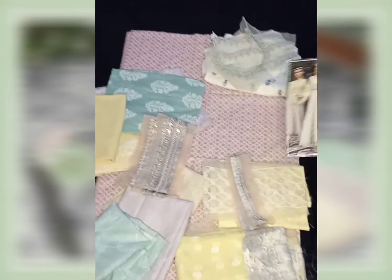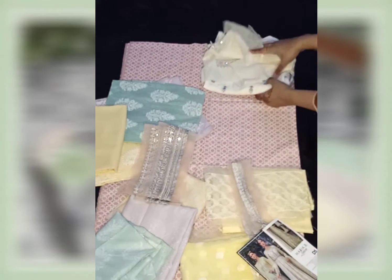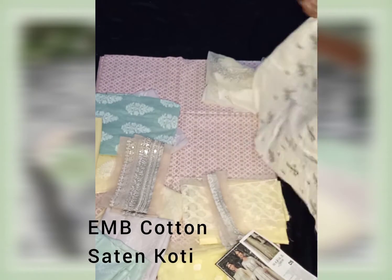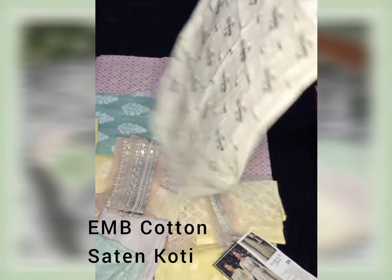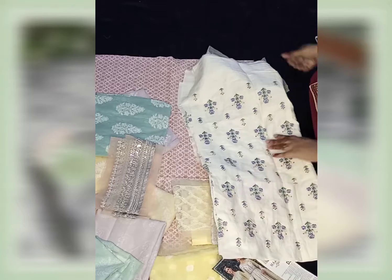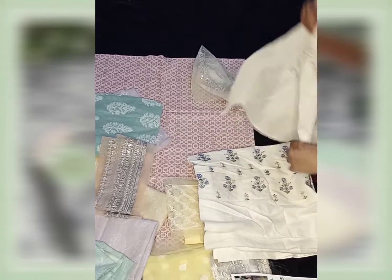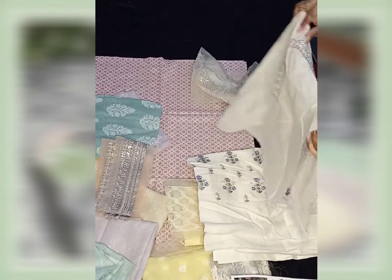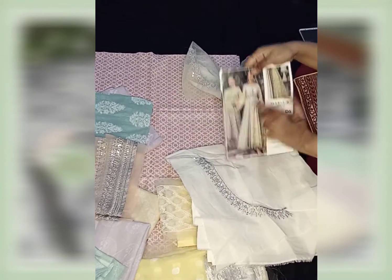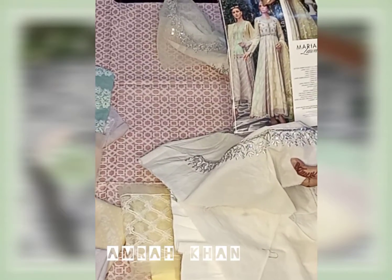Let's start with this coat. First of all, a cotton satin inkjoid coat is given. There is sequence and zari work. Here is the coat front and back. The coat has a round from the top to the bottom — this is the total sequence and zari work.